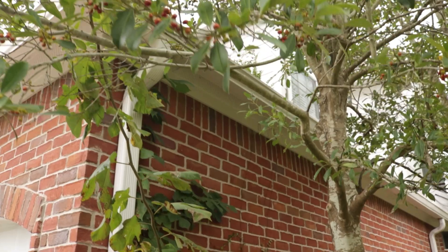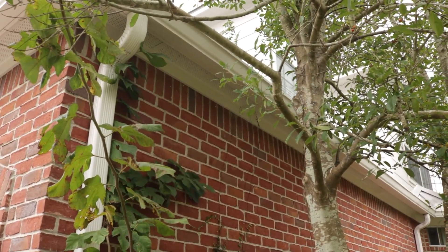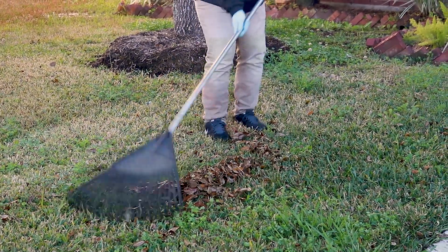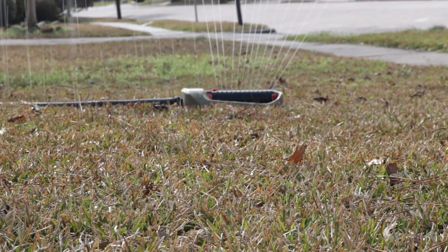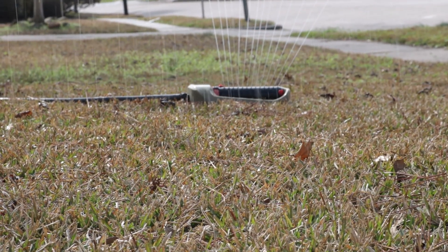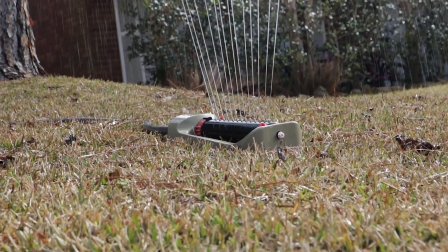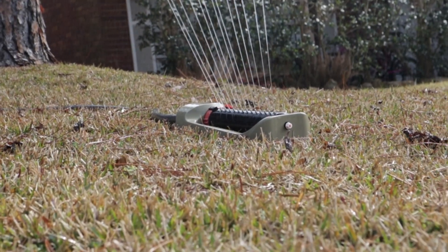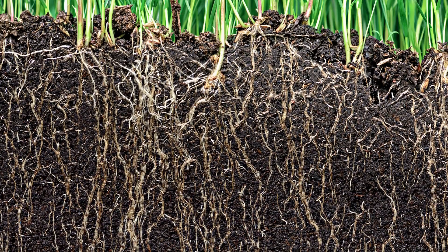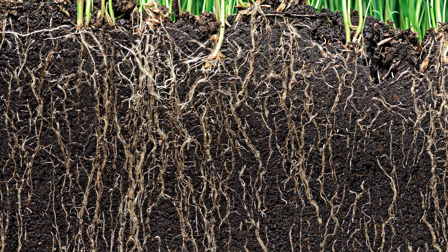Reduce the shade cast on your lawn by trimming overgrown shrubbery and tree branches. Rake away leaf litter and pick up any debris. Regularly mow your grass to its proper height and employ an appropriate watering schedule to provide your lawn with enough water to strengthen its roots, but not so much that it will encourage disease. Most lawns require one inch of water every week. Apply the water all at once in the morning so it has time to seep into the ground without evaporating in the sun.